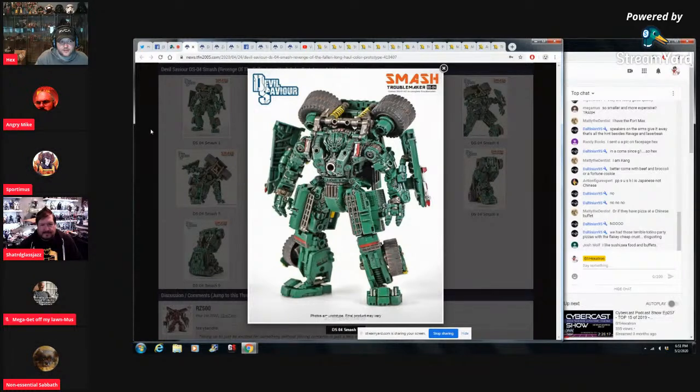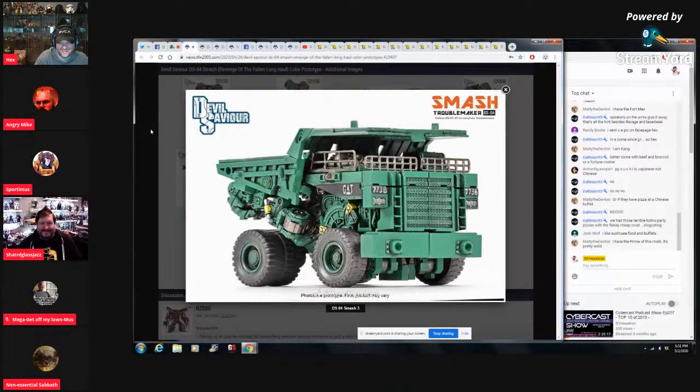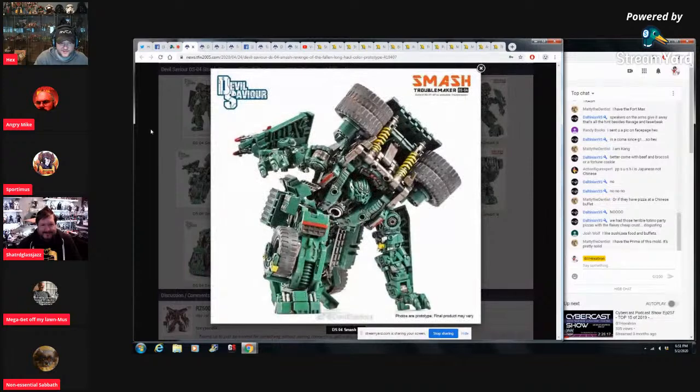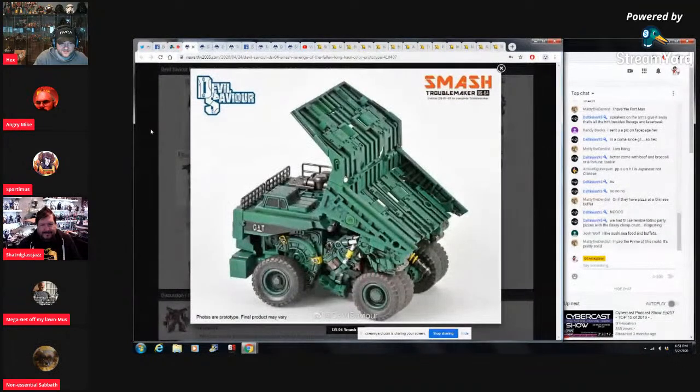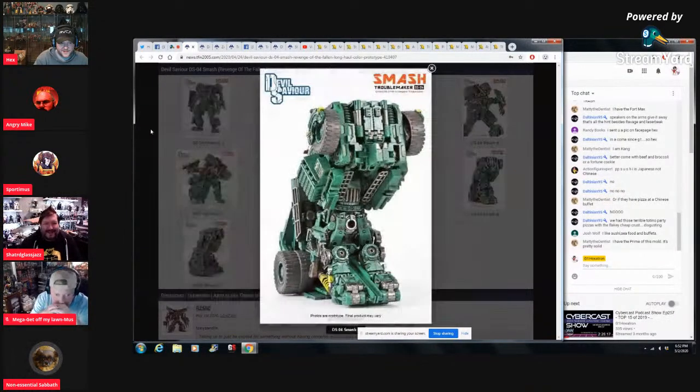Moving on to Devil Savior — yes, Devil Savior. The chances we care much for it — if it's more than two syllables, forget it. It says 'GAT' — I'm like they actually put CAT on there. If Hasbro's not gonna come after you then you're going to have some tractor company come after you. I'm guessing this is a company making a Masterpiece movie Devastator — this is the one with the balls, isn't it? Yeah.